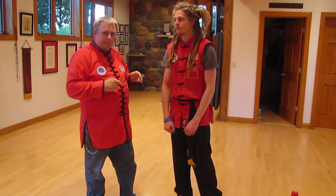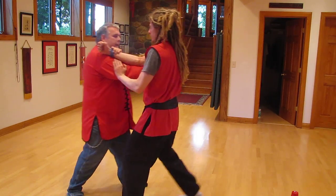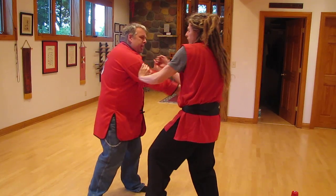Follow along, I'll talk my way through it. Punch, Pock, Parry, right to the eyes. Punch, Pock, Parry, right to the eyes. Punch, Pock, Parry, right to the eyes. Punch. Inside switch.